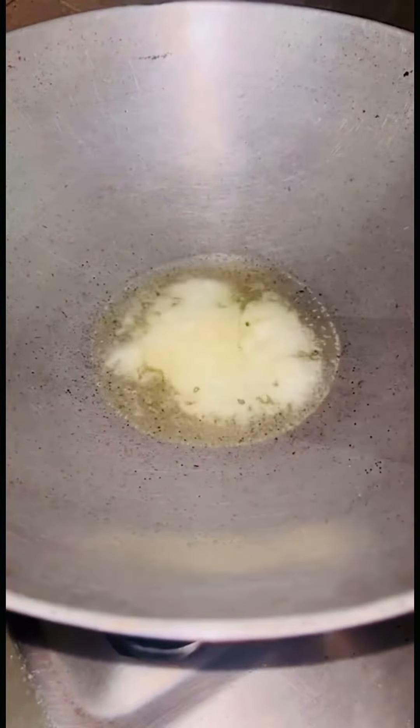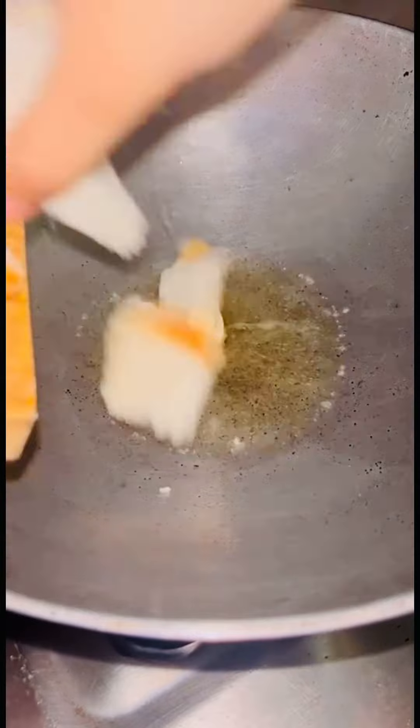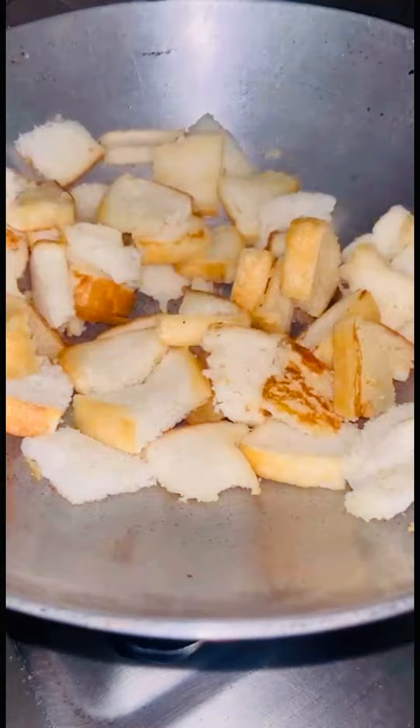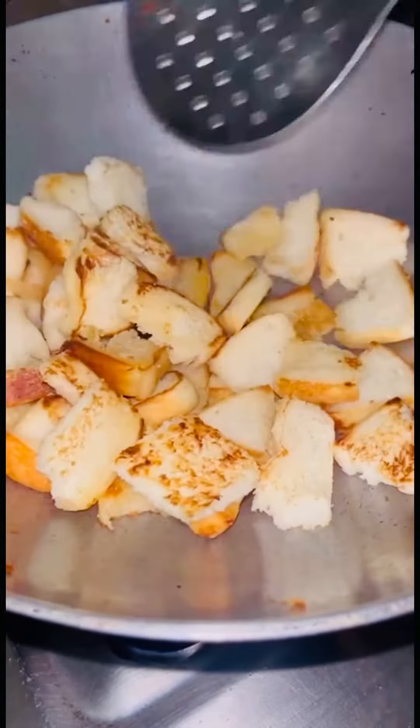First, cut the bread into a cubicle shape, or whatever shape you like. After that, add 3 tbsp of ghee and roast the bread well until it is a little golden brown, then set it aside on a different plate.